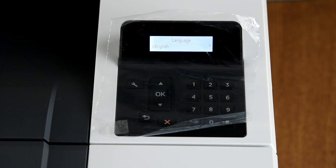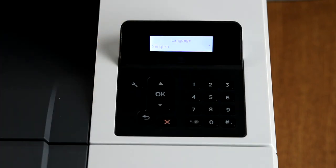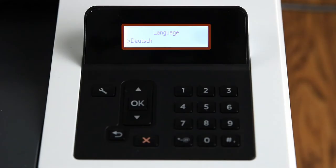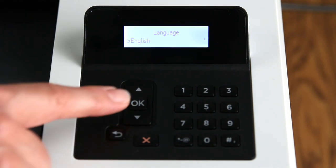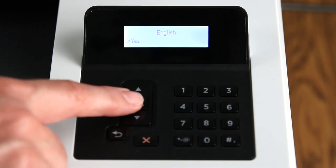When the initialization is complete, find the control panel on the right side of the printer. Remove the protective film from the display. The first thing you'll see on the control panel is the language setup screen. Note: for these instructions we will set up the printer for English. Press the arrow buttons to scroll to your language, then press OK. Press OK again to confirm your selection.